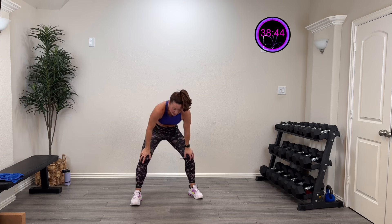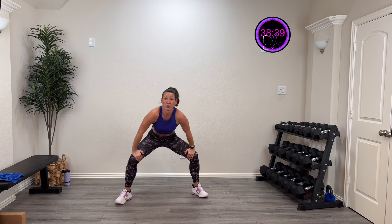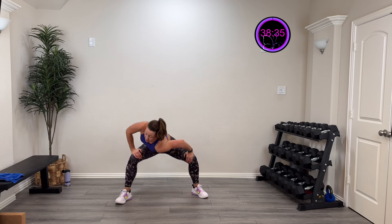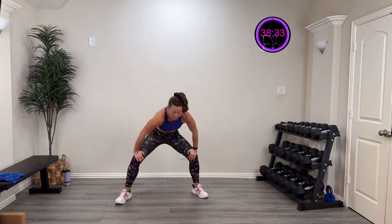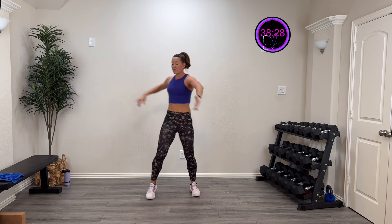Cat and cow — in and out, two more, last one. Then we're going to open up those hips and drive that shoulder to the opposite side. Come on up, let's drive that hip and knee across.